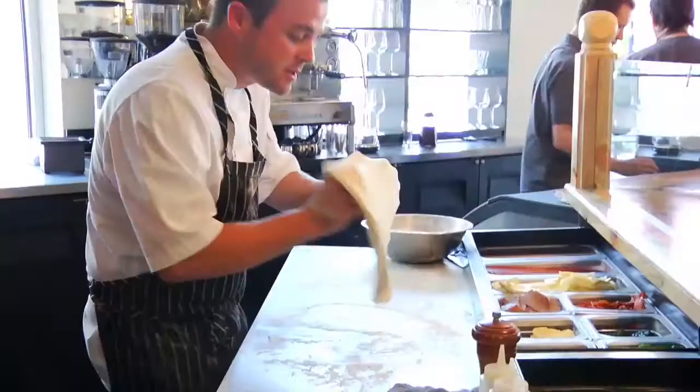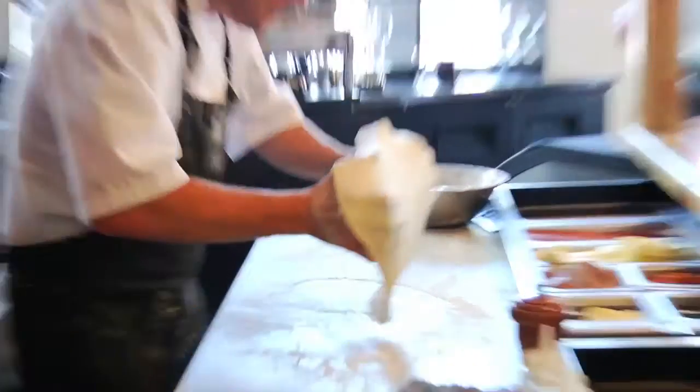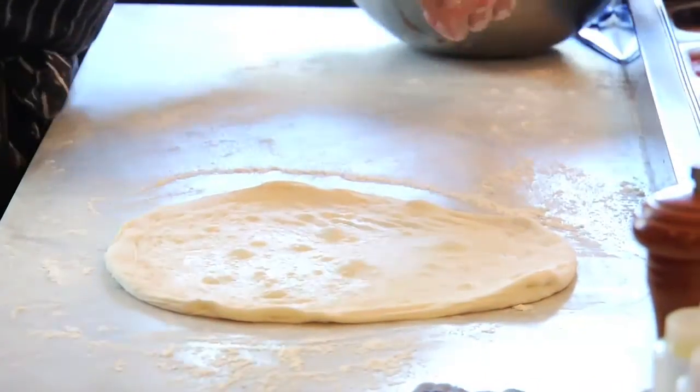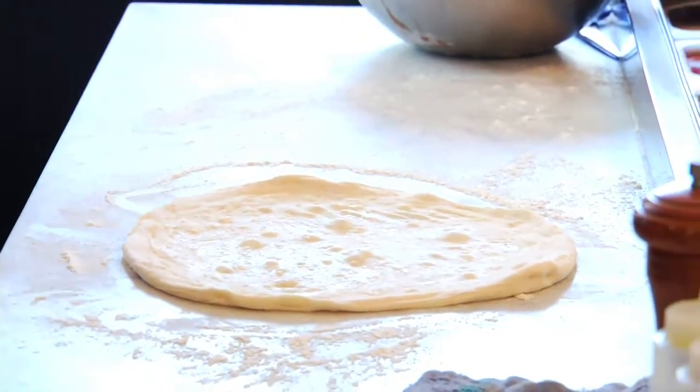And the dough you're stretching — when I first tasted your pizzas I thought it was Italian flour, but you're actually using American flour. This is a zero-zero, the same style of flour from Italy, but this one is from Northern California. I don't think everyone realized you can get double-zero flour in America now.